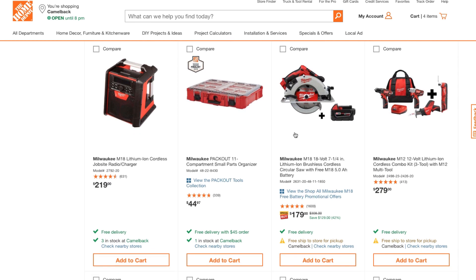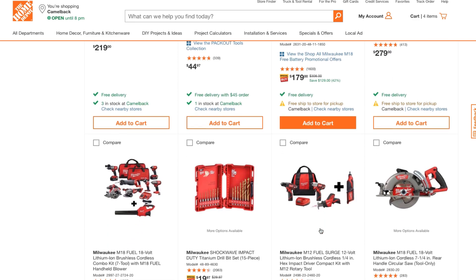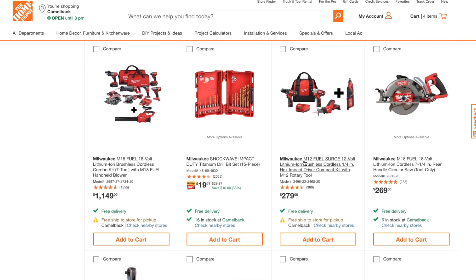This is $179 — the M18 seven-and-a-quarter-inch lithium-ion brushless cordless circular saw with a free five amp-hour battery. Definitely recommend this one. You're also getting four tools, two batteries, a charger, and a bag for $279.